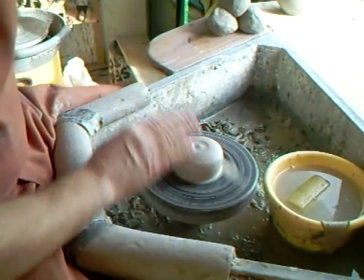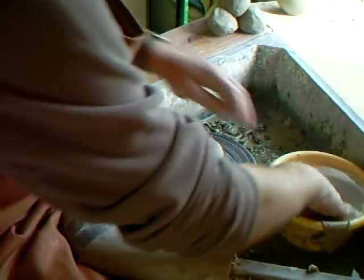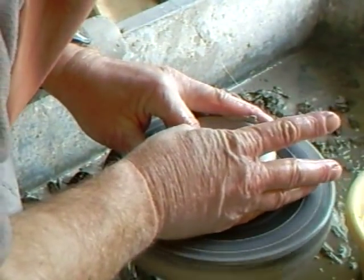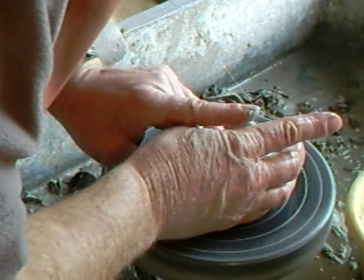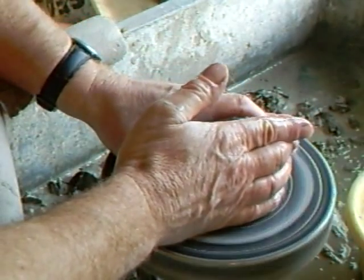Now when you've got your lump of clay, just put your finger there like that to centre it right down to the wheel head. Just opening now. This is just to bring me to a point where I've got something that I can make a lip on.